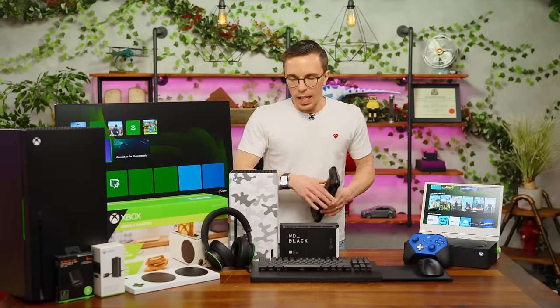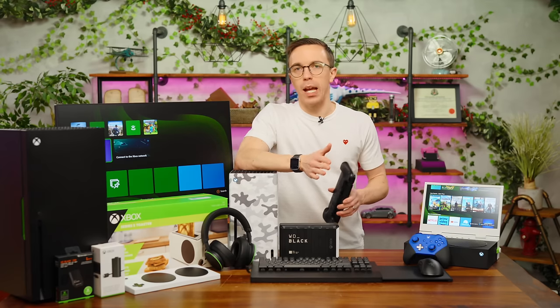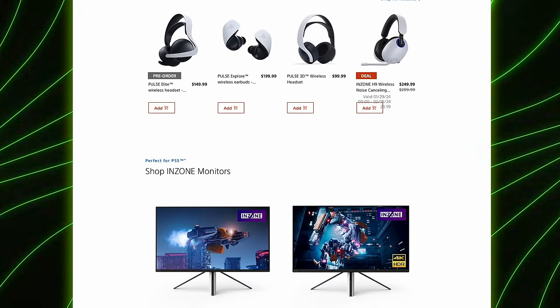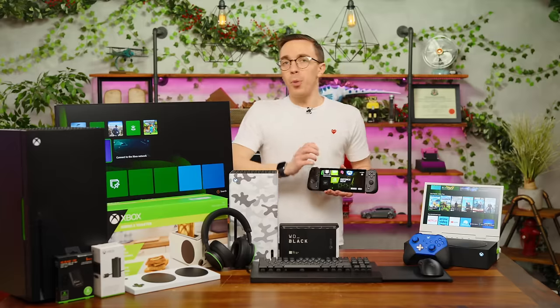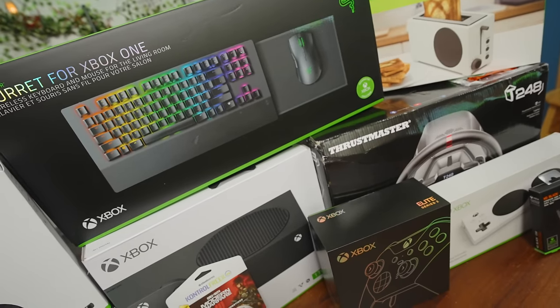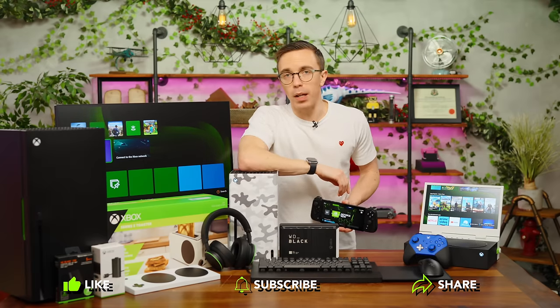When you look at this entire setup, it is an eclectic mix of hardware, and I think it does a good job of showing the difference between the PlayStation and Xbox sides of the fence. PlayStation is a little bit more of a walled garden — they try to sell you as much first-party stuff as possible. Microsoft will put pretty much anything that is vaguely green on xbox.com, as I have learned today. Thank you very much for watching, subscribe to the channel and ring the notification bell. Stay tuned — I'm about to build my ultimate Nintendo setup, which is going to be a Switch OLED in my hopes and dreams.